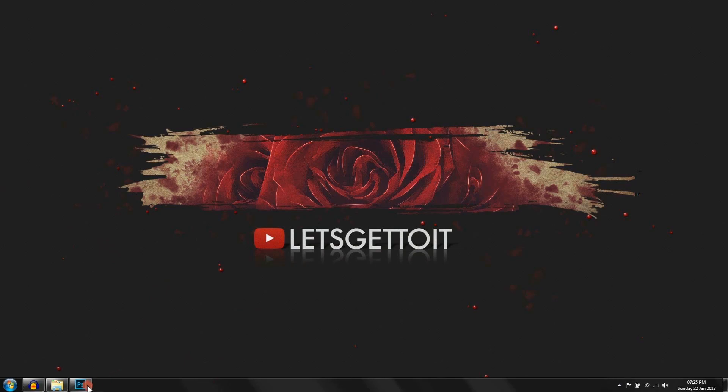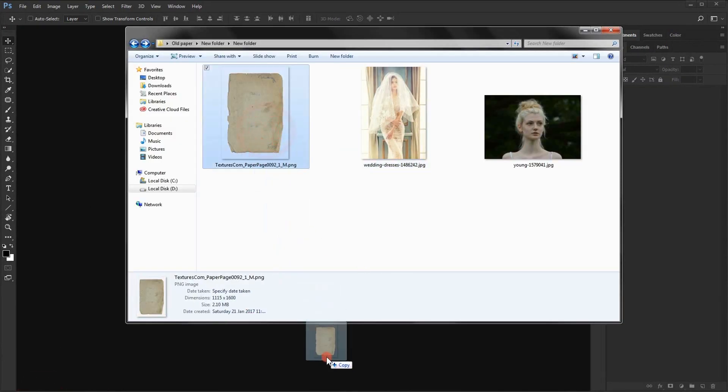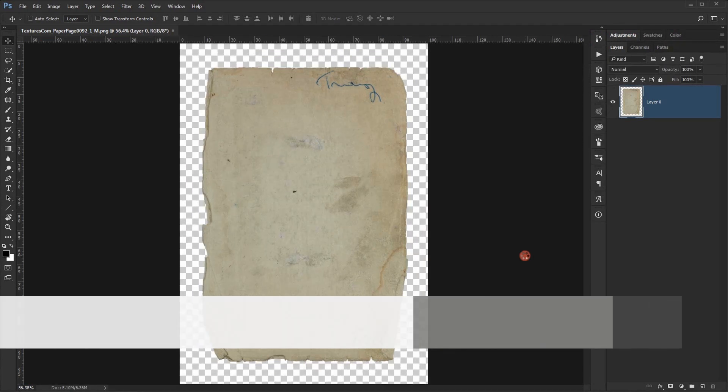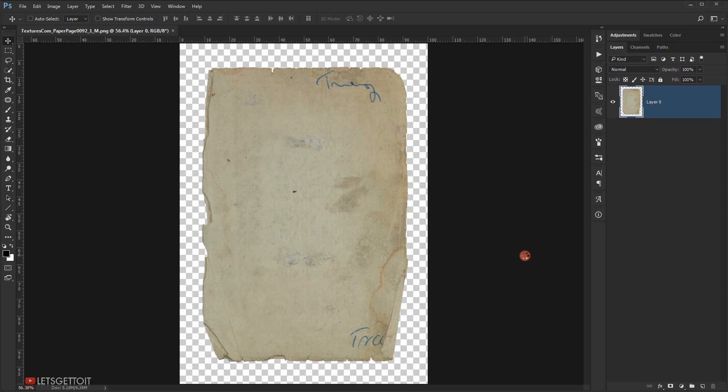Open Adobe Photoshop and then open the texture that you can find down in the description below. For the texture it doesn't matter which texture you are using — this technique will work on whatever texture you want to use. We're going to start with the light image.